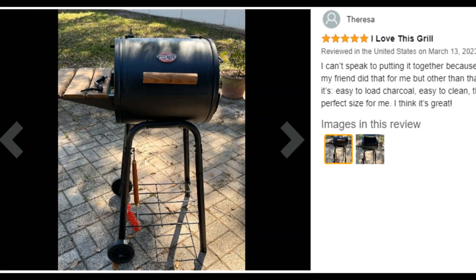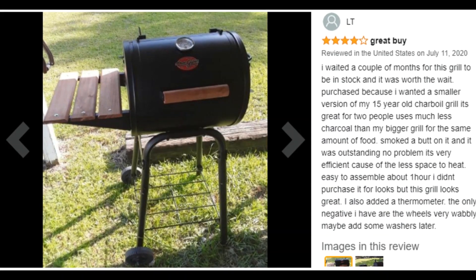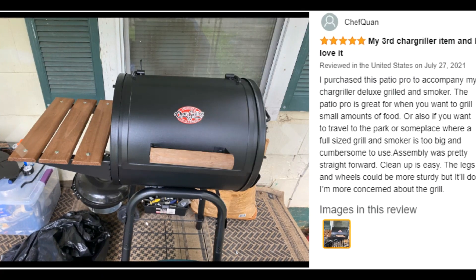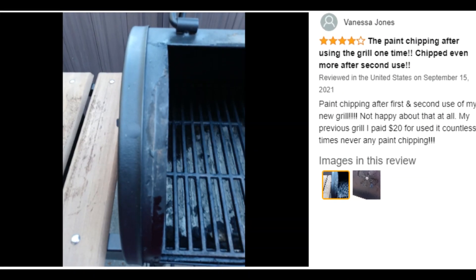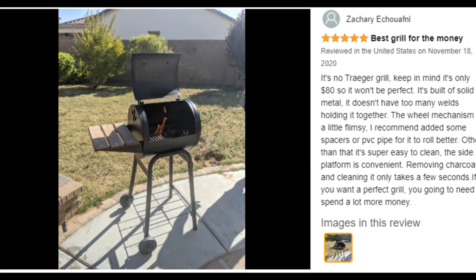No more lifting out greasy grills or tipping over your grill — just pull out the pan and dispose of the ash. The Patio Pro is made from heavy-duty steel and powder coated to increase durability. The grill grates are made of cast iron and will give a wonderful sear to your food.